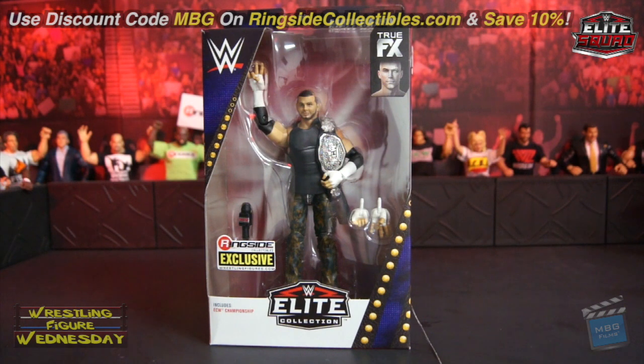Hey guys, welcome to Wrestling Figure Wednesday. Today I'll be reviewing the Mattel WWE Ringside Collectibles Exclusive Matt Hardy figure.